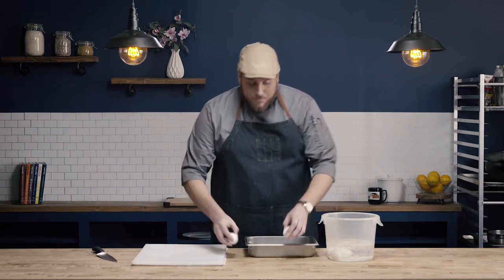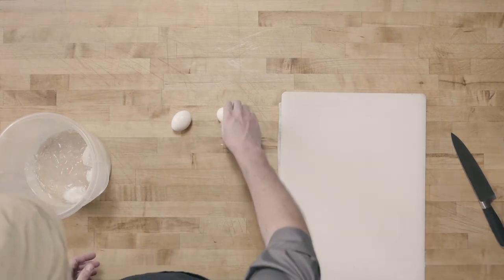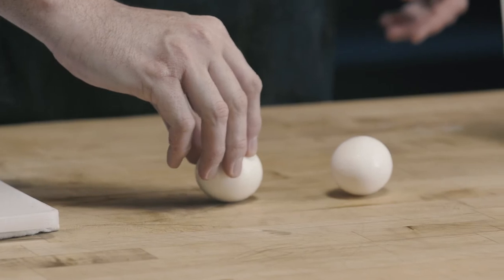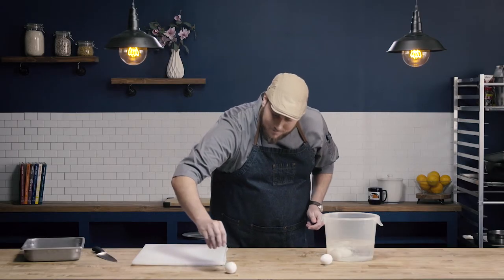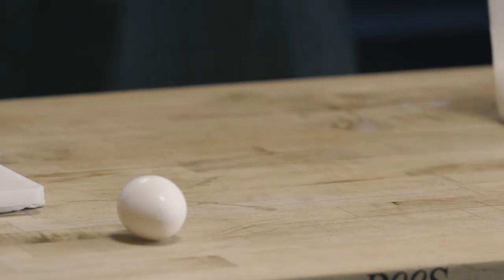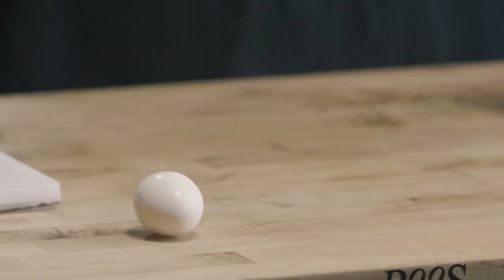So if you had them mixed up and you didn't know, here's my little trick. If you spin a hard boiled egg and stop the spinning, it'll stay still on the board. See how it continues to spin a little bit after you lift up? That's because the egg inside the shell is still spinning.